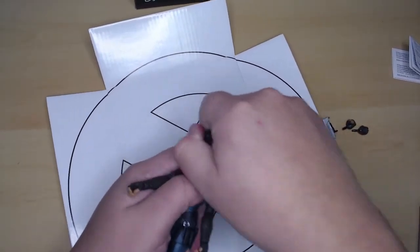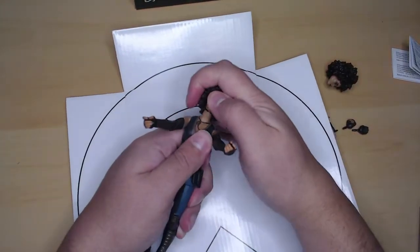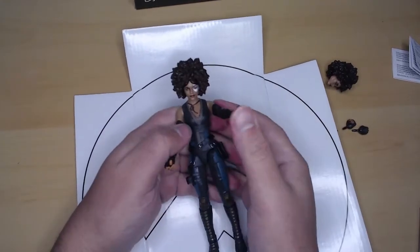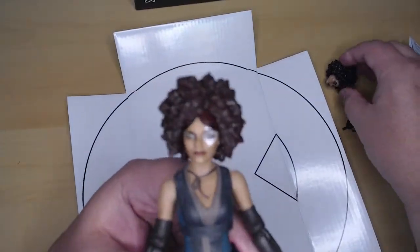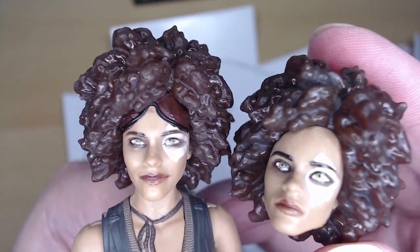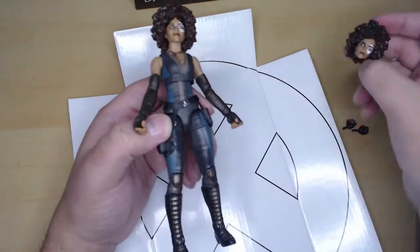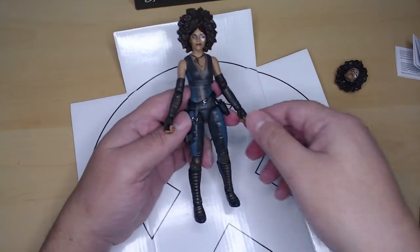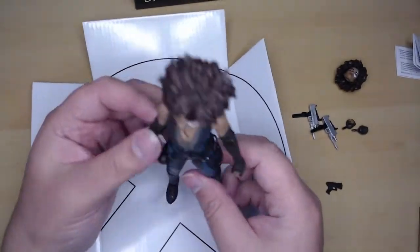There we go — putting the other head on. Really nice and easy. She looks really cute like this. Both heads look really good, but I like the goggles myself. And actually seeing the other head up close in the camera, I like that one too. Anyway, she has a holster here for her pistol, which is cool.